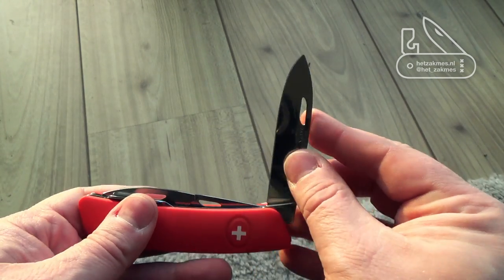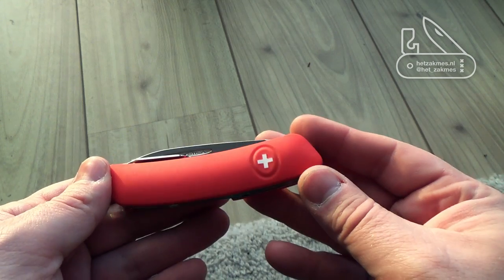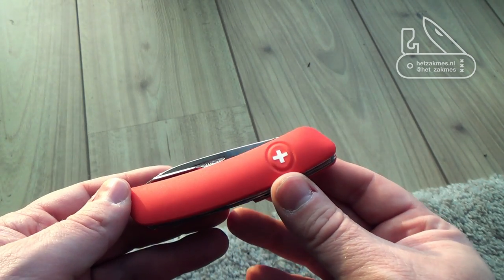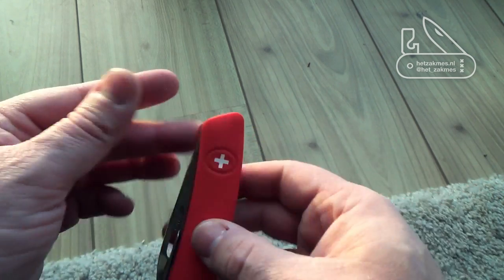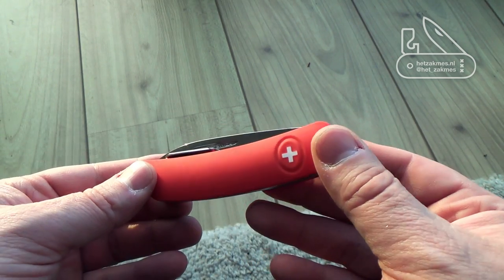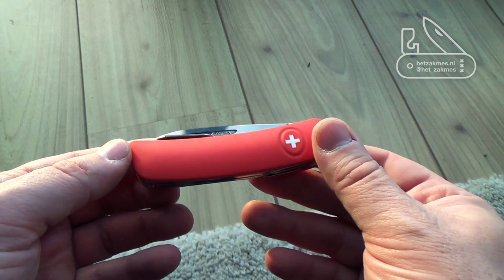The blade steel — I think it's 440. It doesn't come as sharp as I'd like, but I've got my sharpener ready and I'll be sharpening it to a hair-popping sharpness.